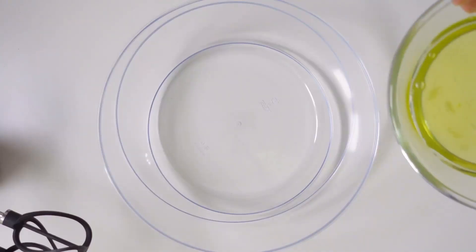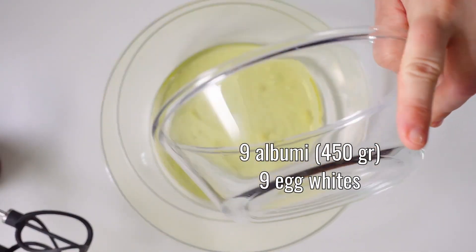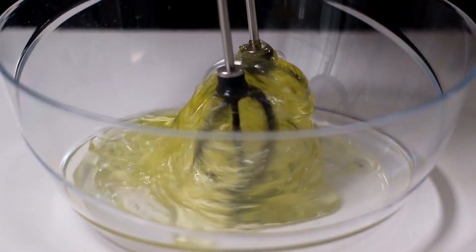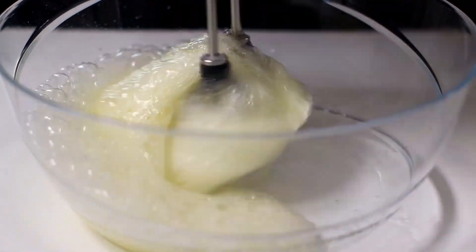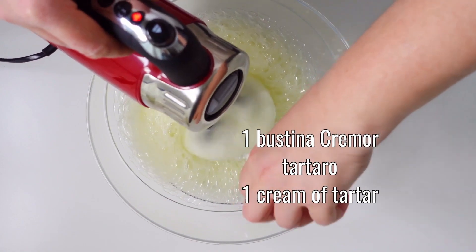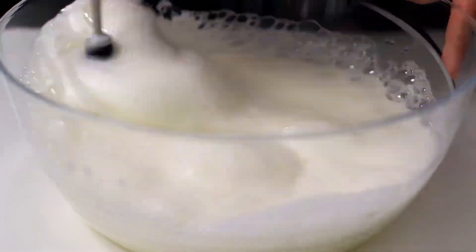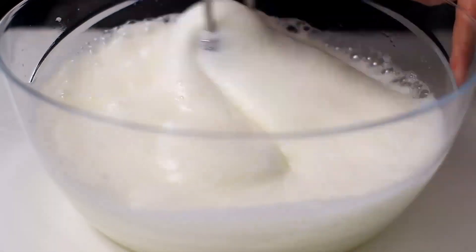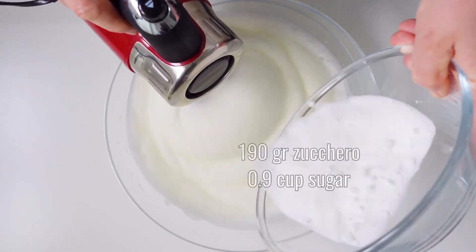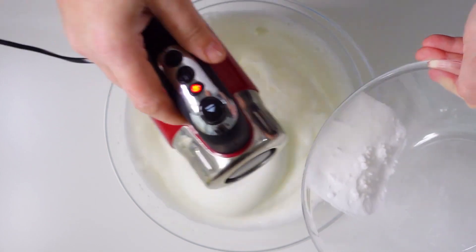In another container, whisk 9 egg whites at high speed. Add a sachet of cream of tartar. When the egg white increases in volume, pour in 190 grams of granulated sugar.